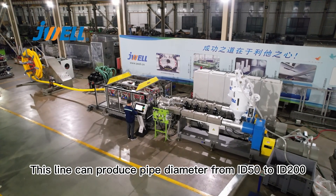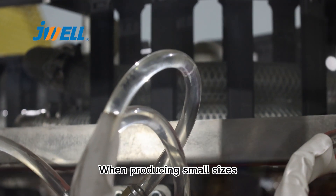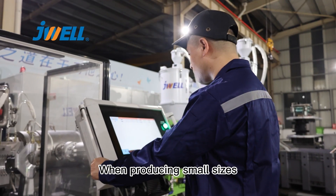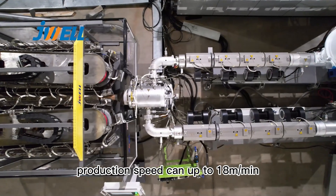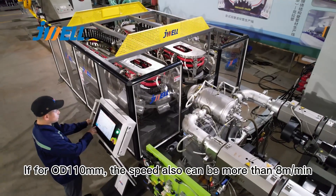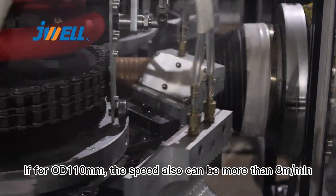This line can produce pipe diameter from ID50 to ID200. When producing small sizes, production speed can reach up to 80 meters per minute. For OD110, the speed can also be more than 8 meters per minute.